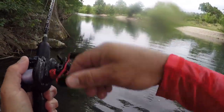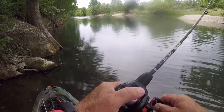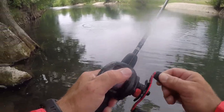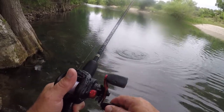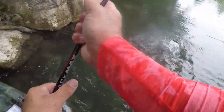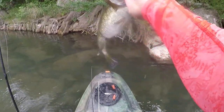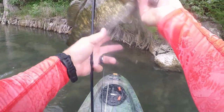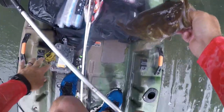Got one! It ate it on the fall! That feels like a good one — oh man, this is a good one! Oh my gosh, it ate it on the fall! Yes! Oh this is a real good one, come here baby. Don't break it — oh yeah, oh my god, look at how fat that thing is! Whoa, that is a little football!